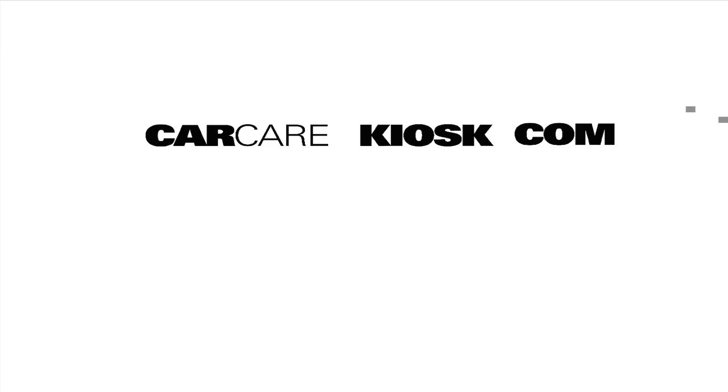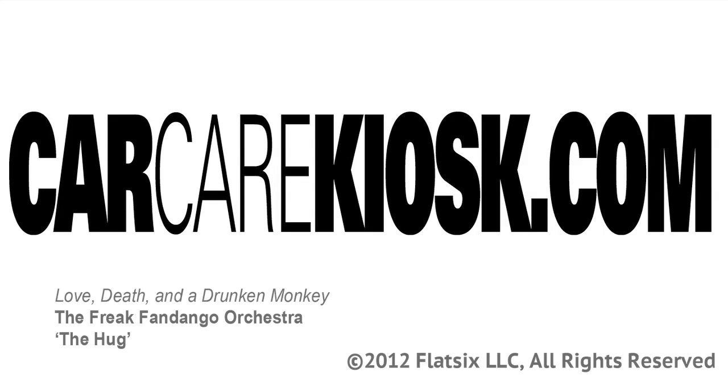So get started by clicking the link below. Remember, we've got exactly what you need at CarCareKiosk.com, where it's always free and always fun.